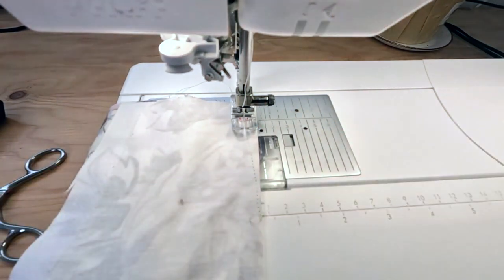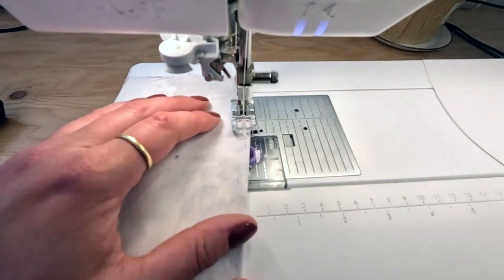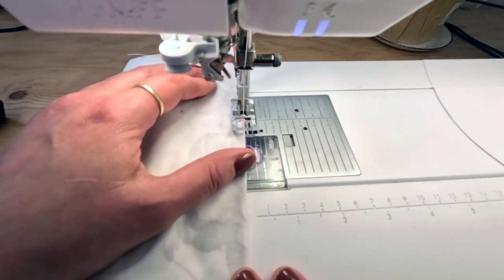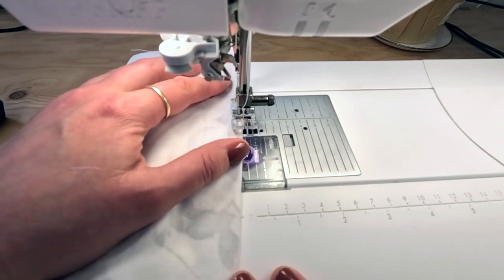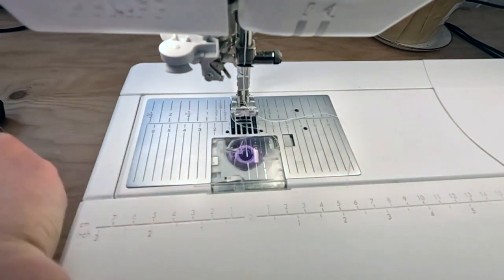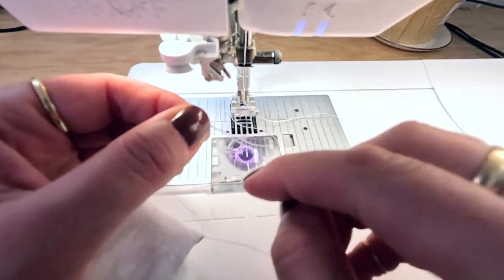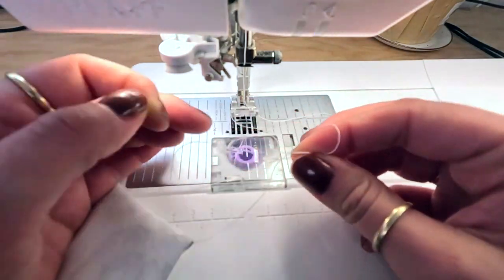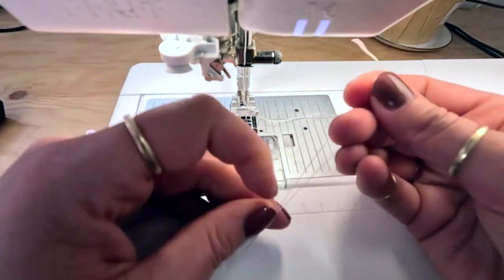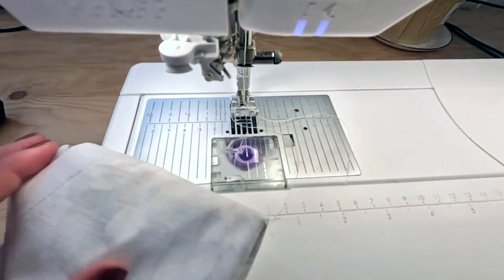If you need help sewing darts, we have a dart post linked below. As I'm approaching the end, I'm slowing down, trying to hit that circle really close to the edge, and then sewing off. I'll raise my needle and cut off a decent length of thread tail. To prevent the dart from unraveling, I'm going to tie it. Then I can trim this without worrying about the dart point unraveling. I'll do that for the other dart and the other side, and meet you back at our pressing station.